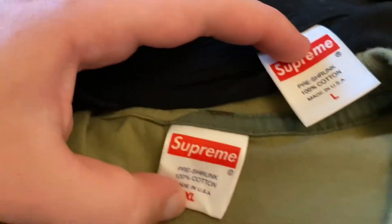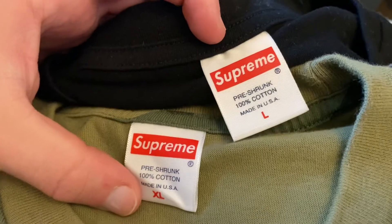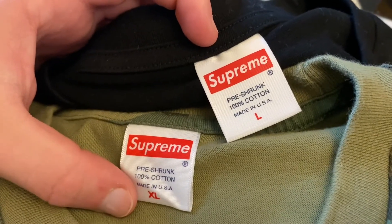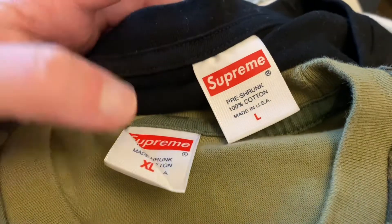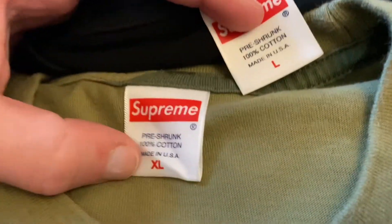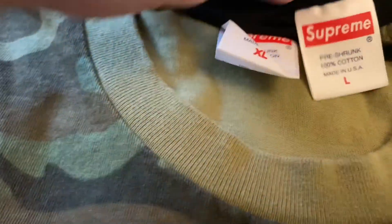Let's just get right into the tag — that's the easiest way to tell. The camo is the authentic and the fake is the black. The real is the camo and the fake is the black.